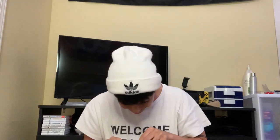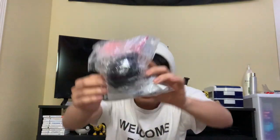Oh, it's a cleaner — a camera cleaner. I thought it was like a douche at first, but it's a camera cleaner. So this is for cleaning the camera.